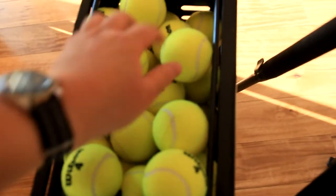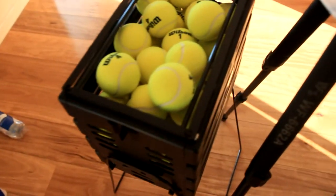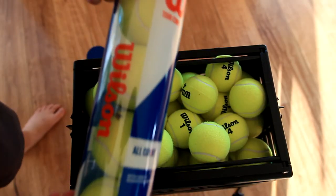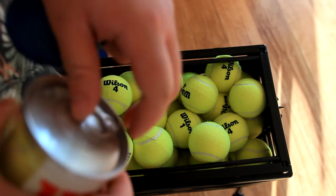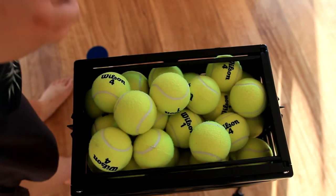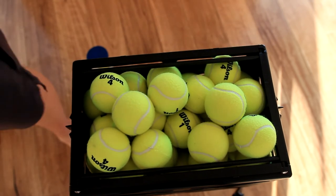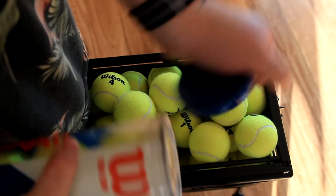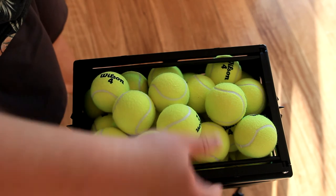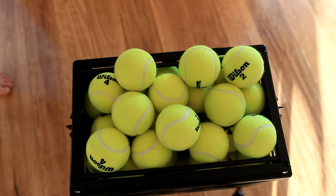It looks pretty full already. I'm going to open two more of the Wilson ones to see how many we can actually fit in there. So I've got the remaining two — let's see if we can actually stuff them in or not. You just can't store internally. So that's 76 — the 20th tin. Got some nice Wilson 2s. So that's 80 balls — 80 balls.